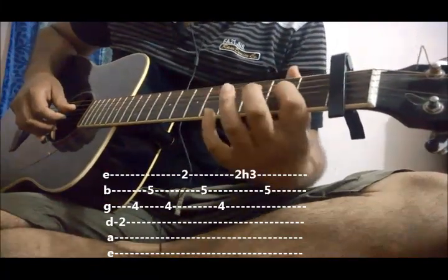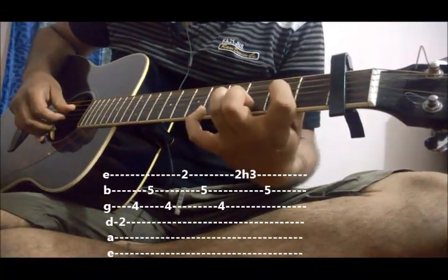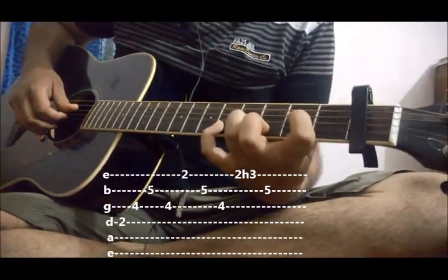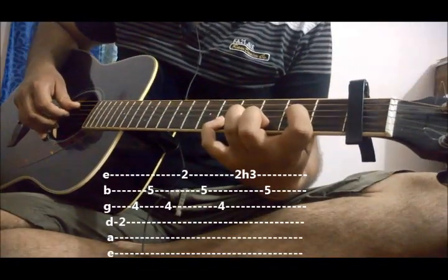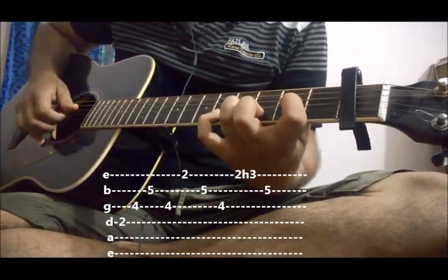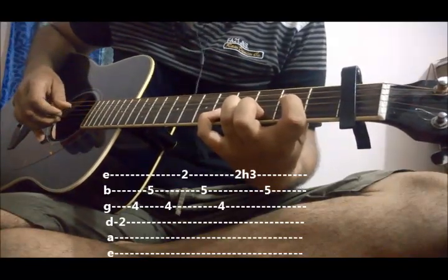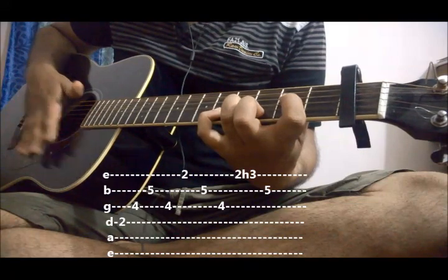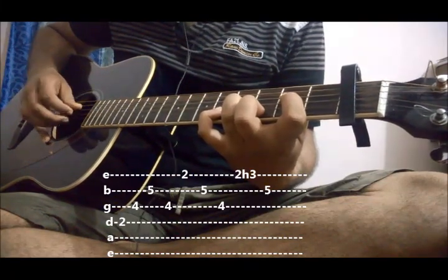Put your index finger on 4th string 2nd fret, ring finger on 3rd string 4th fret, and little finger on 2nd string 5th fret. We will use our fingers to pick the strings. Thumb will pick the bass string. Index, middle, and ring will pick the 3rd, 2nd, and 1st string.